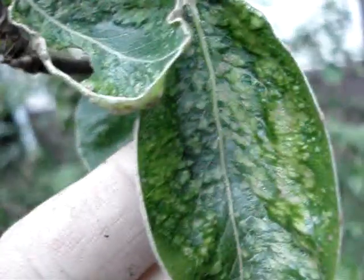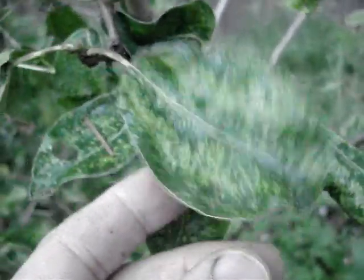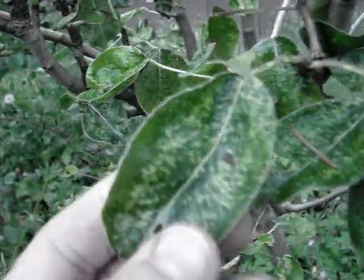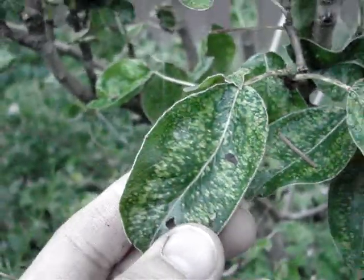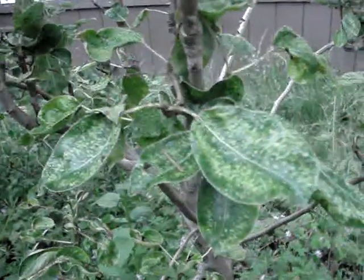Last year I had a black mold. This year it's like all the leaves — there were just some leaves last year, and now this year all the leaves look like this. Maybe one of you experts out there can let me know what this is and what I can do to fix this problem, or if I just need to let it take its course.